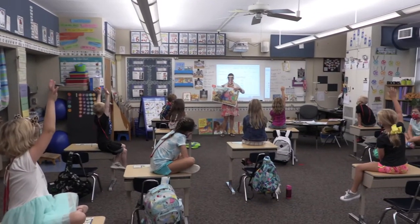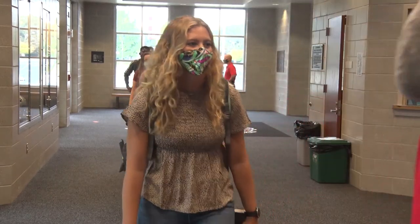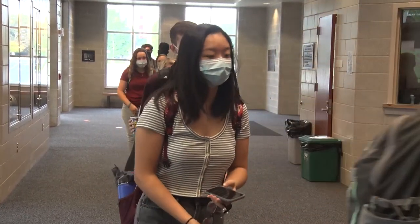Greetings Wilson families. We had a fantastic first week of school. It was great to see so many of our students back on campus working hard to follow our return to learn plan. By working together we can be sure that we're keeping ourselves and our classmates safe and healthy.